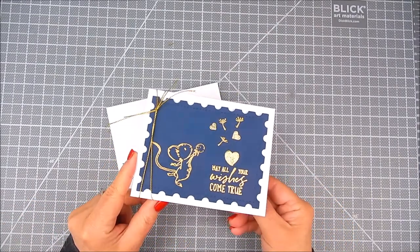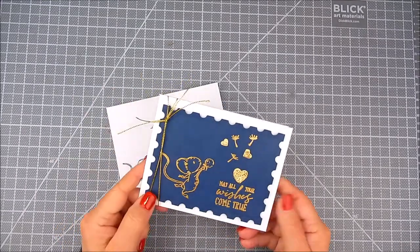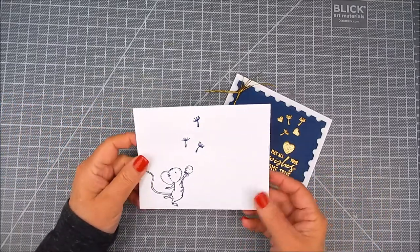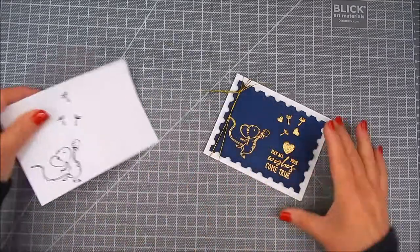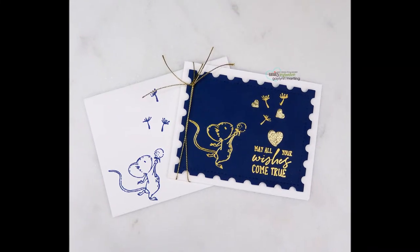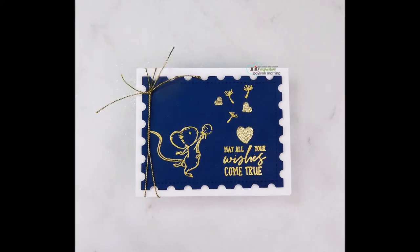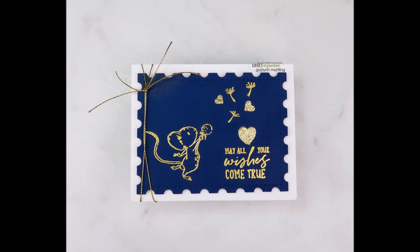I like to add a few extra accents, so I had some die cut hearts cut from gold glitter paper and I just adhered those with Multi-Medium Matte glue by Ranger. This is the card and the envelope — I just love it, somebody's going to really like it! Thanks so much for watching. I hope you take a moment to like my Facebook page, subscribe to my YouTube channel, and follow me. Have a great day!